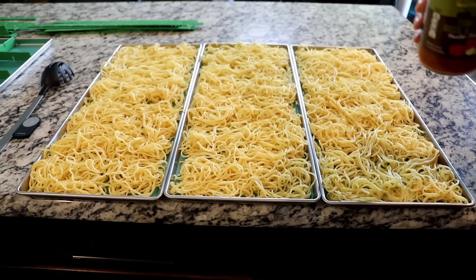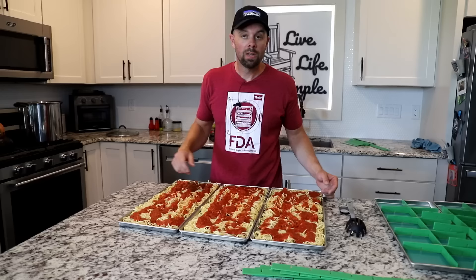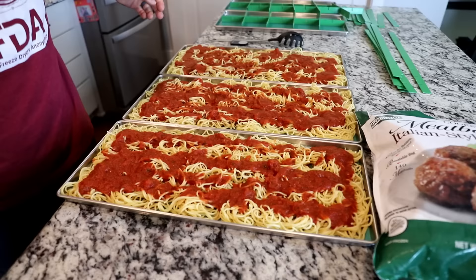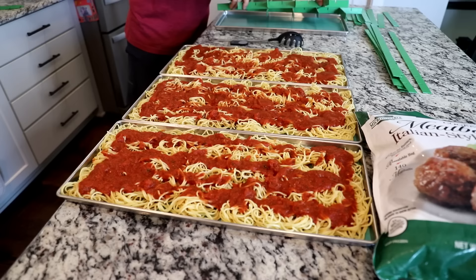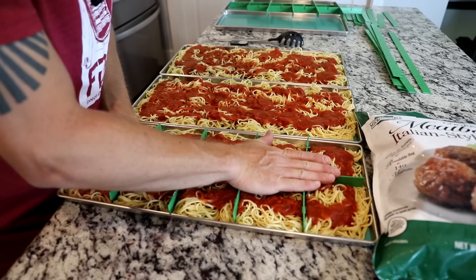Next I'm going to take a 24-ounce jar of tomato sauce, and hopefully one jar will cover one whole tray. I realize everyone's preferences are different — some people want more sauce, some want less. But let's get to the most important part: the meatball. Before we put those meatballs in, we're going to take our dividers — they do have a knife edge on the bottom — and press through the noodles. Once they're lined up, press down and that makes our portions.